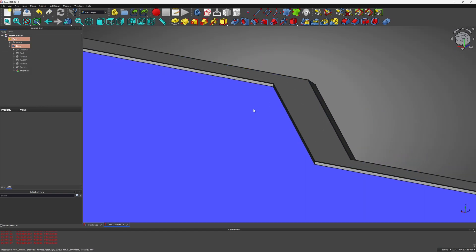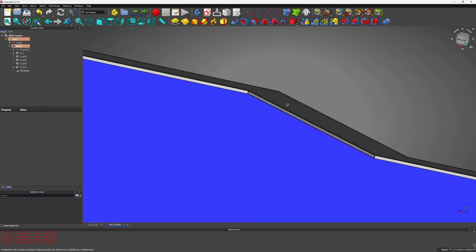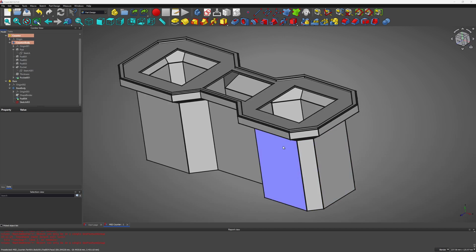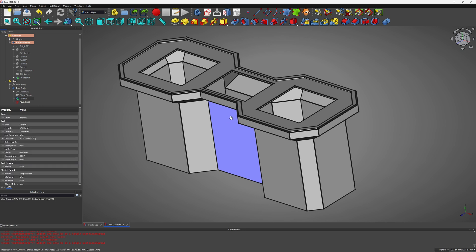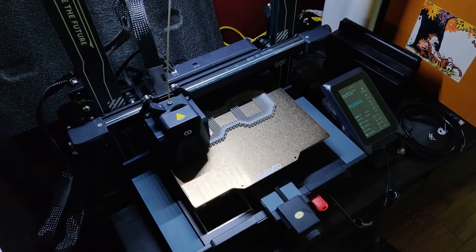I leave a bit of a lip at the top so that when I apply the computer graphics later, it'll sit flush with the counter, and I cut out some sections for the LED light to shine through. Then I build the computer and add the base, and it's off to the printer.